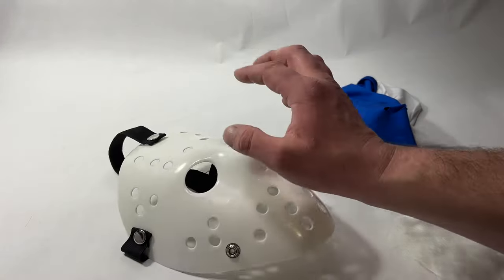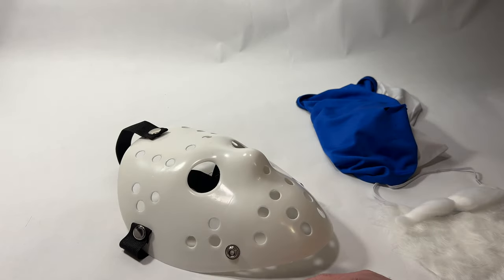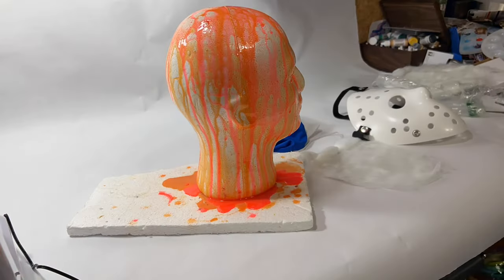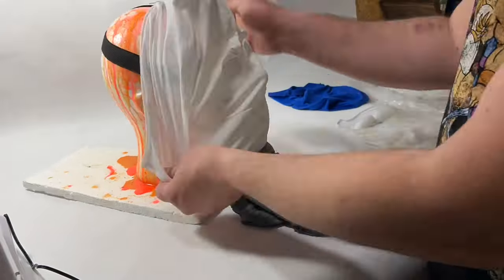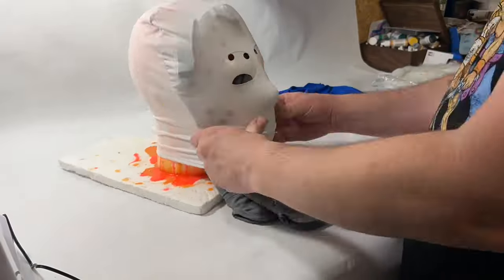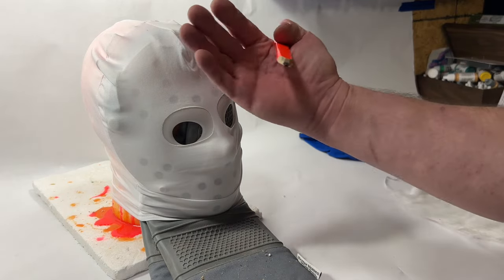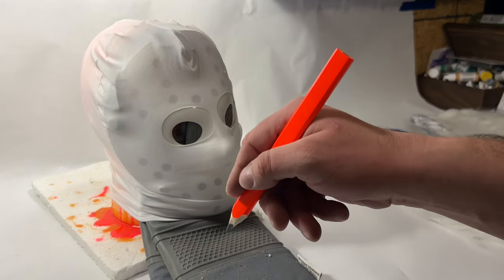We're gonna start by putting this all over everything, marking everything out, getting it pinned and kind of going from there. The reason I put the oven underneath is just to stretch it out a little more, because I'd rather it be more stretched out than not enough.